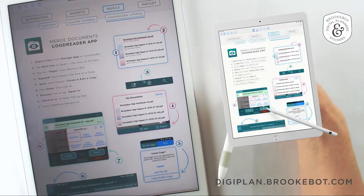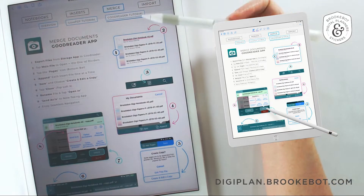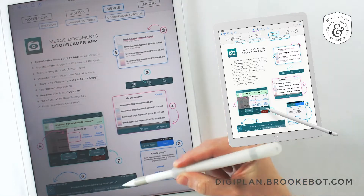If you head over to digiplan.brookbot.com you can download this free sample catalog. It has step-by-step directions and some screenshots for you.